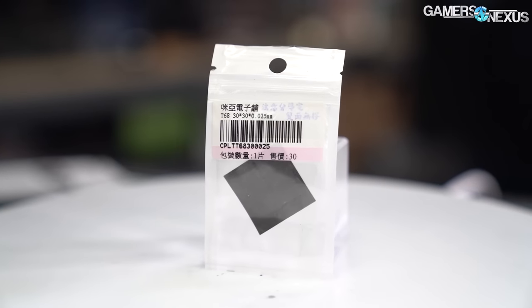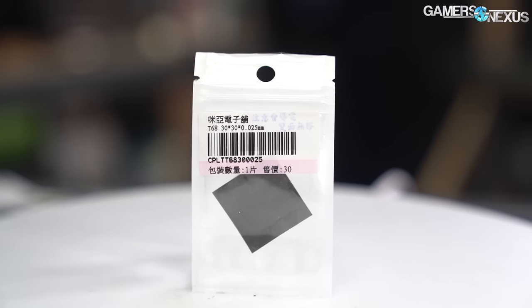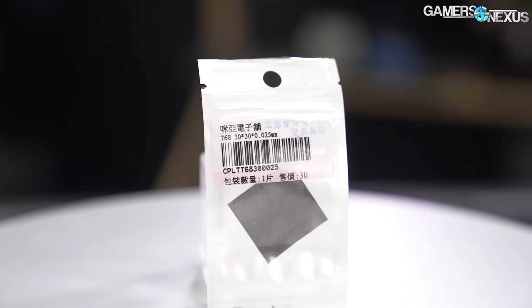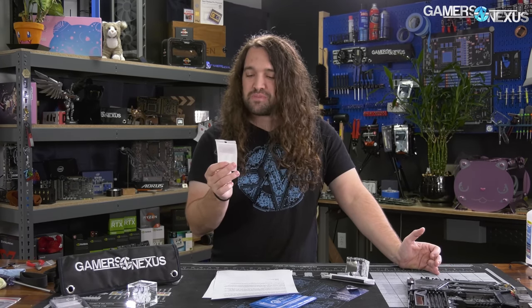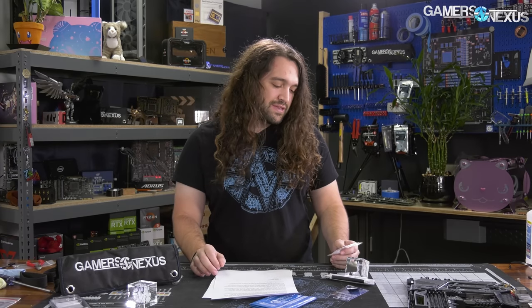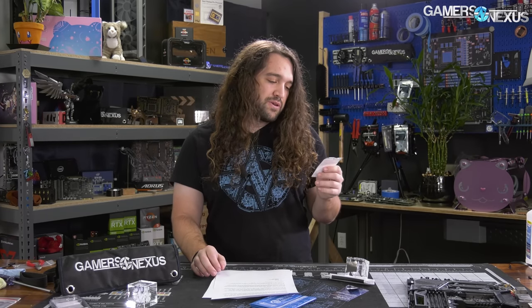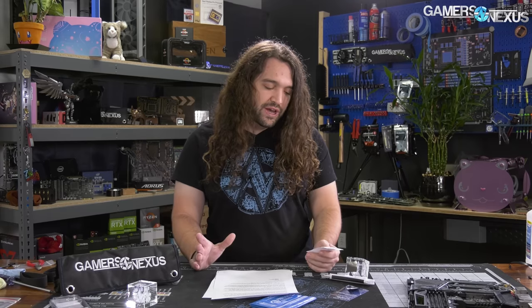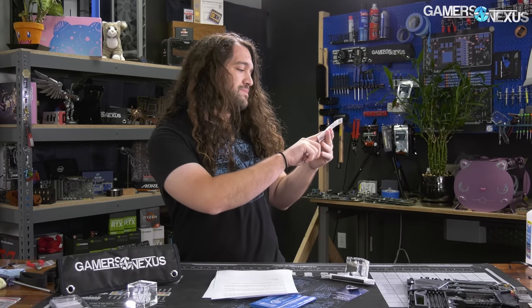The thicker one will be interesting. We also have the full Panasonic sheet, which is actually the supplier for IC Innovation Cooling's graphite thermal pads. One thing we're not sure about is which supplier this came from — we don't know if it's Panasonic, it doesn't really seem like it, and it doesn't have any branding on it. We were unable to identify what the product is actually called. We're going with T68 just because that's what it says on the packaging. The rest says 30 by 30 by 0.025 for the sizing — that's the thickness. There's also what appears to be a serial number, but it returns nothing when you search it in Google. The Chinese characters don't reveal anything either, so we'll get a close-up of the packaging.